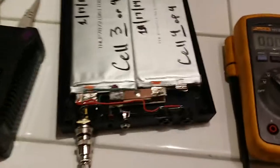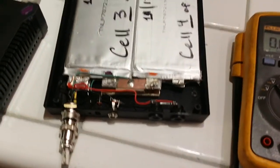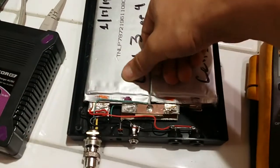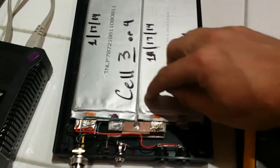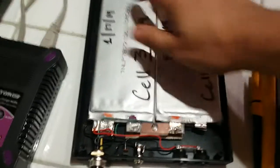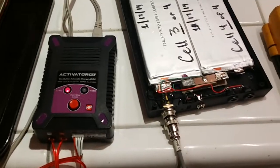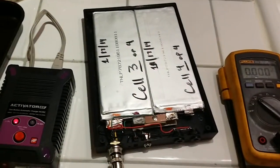Anyway, that's the build. The top isn't on obviously because I'm monitoring it to make sure the cells don't puff up — and they're not puffing, they're pretty tight. I'll explain what that means later. Thanks for checking it out. If you're interested let me know and I'll see what I can do.